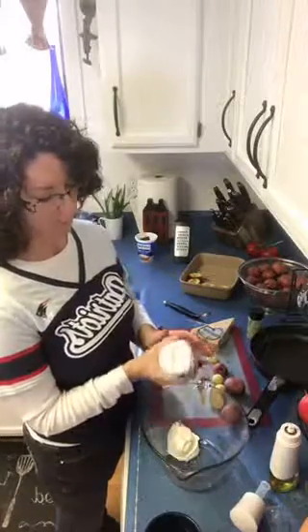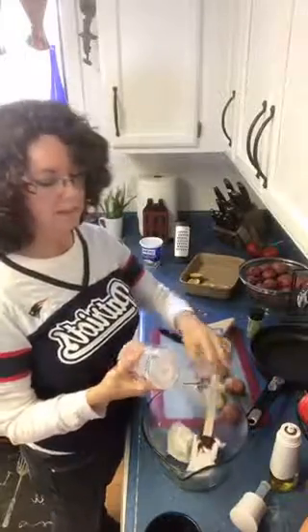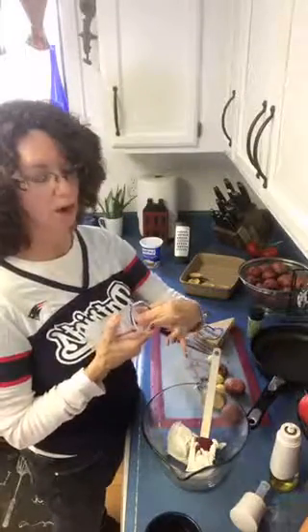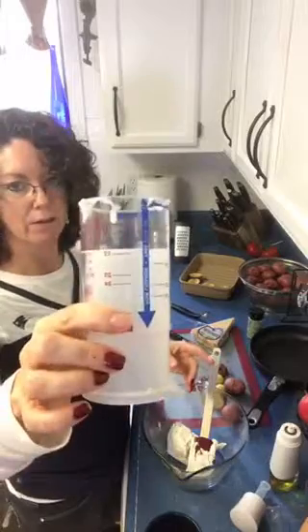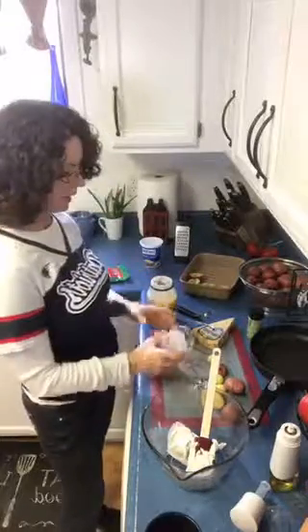So you can just go ahead and plop that sour cream in. What I love about this is that you know exactly if you've gotten the right amount, and it's not hard to get it in and out of the measuring cup — it scrapes the sides right up. Then we're going to do the same thing: six tablespoons of mayonnaise.